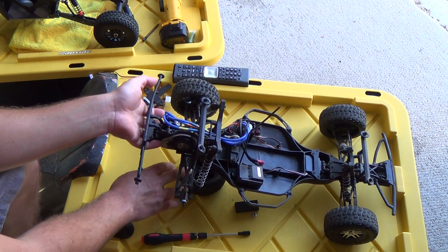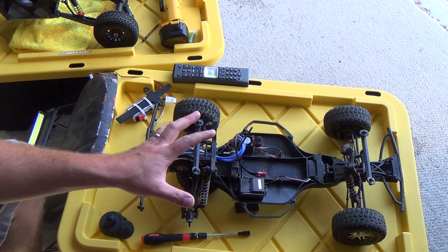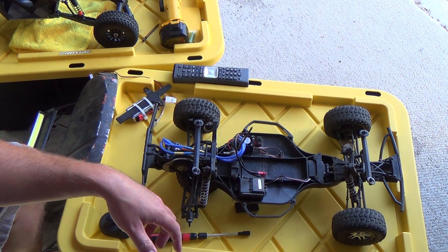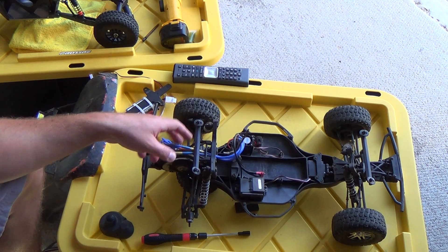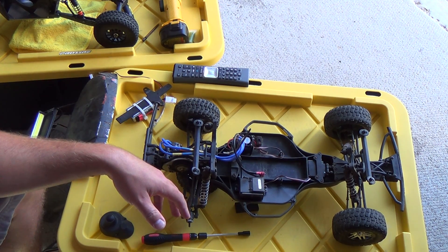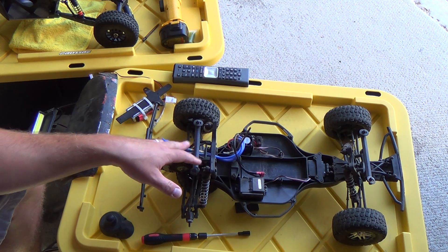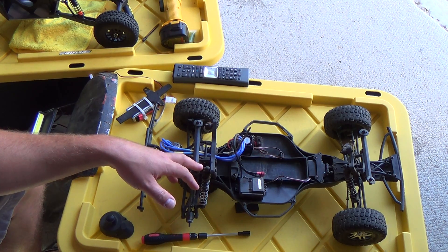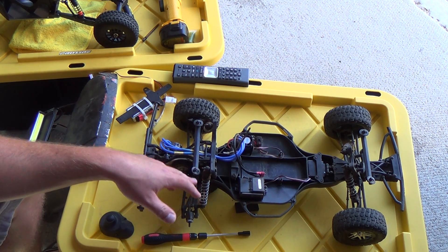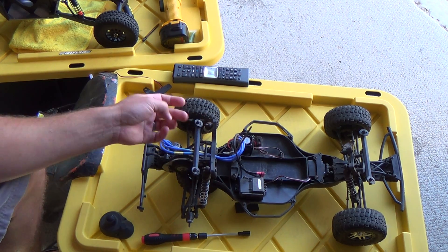These screws saved my life on this truck. I was really getting frustrated — I almost threw it against the wall, not like it would have broke this thing because it's ridiculous, but it would have given me some stress relief anyway. This truck is a monster and I like it. It's a good beginner truck if you keep the brush motor and stuff like that.